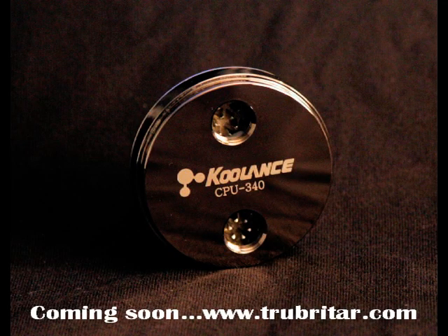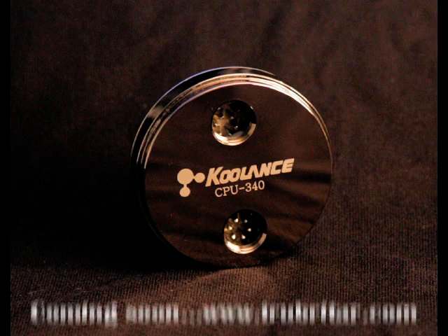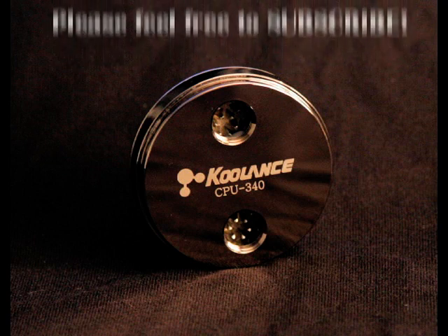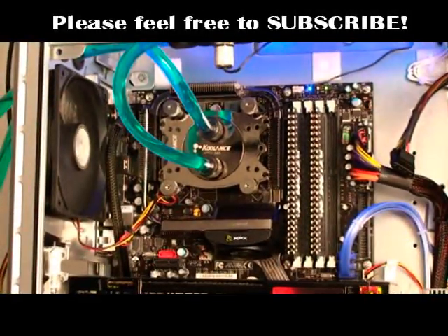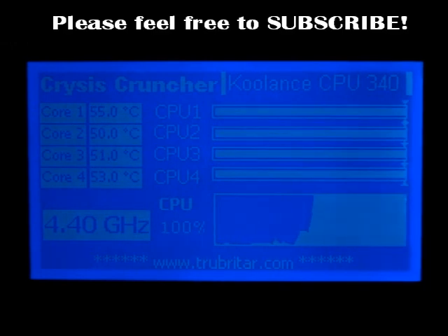The second contender is the Coolance CPU 340, which many of you should be familiar with from my previous videos. It's a very capable piece of equipment with a solid copper heat plate, brass cap, and nickel finish for corrosion resistance. It fits in the case well and has a universal mounting plate for any CPU socket — 775, 771, you name it. Idle conditions: 40, 36, 36, 40 — pretty reasonable. Under load: 55, 50, 51, 53 — a very similar story. This block is very capable and impressive.